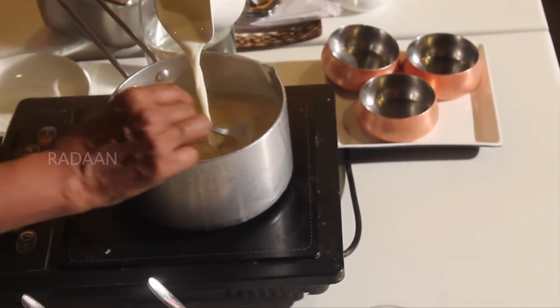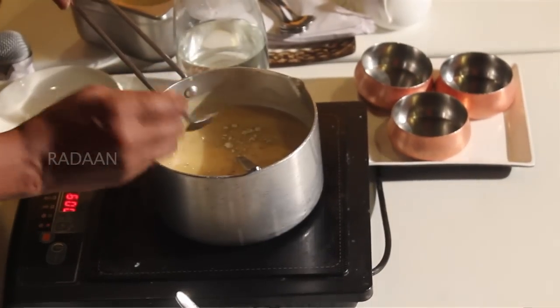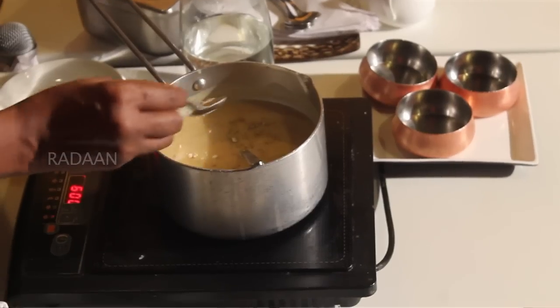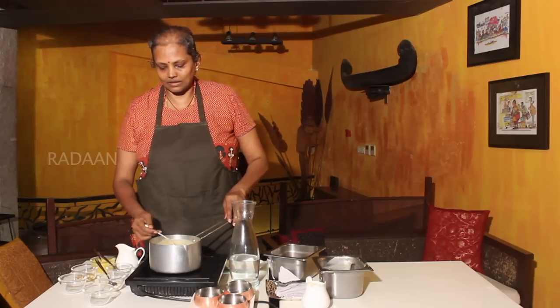If you want it thick, adjust the amount in the pot. Cook it well until the payasam reaches the desired consistency.